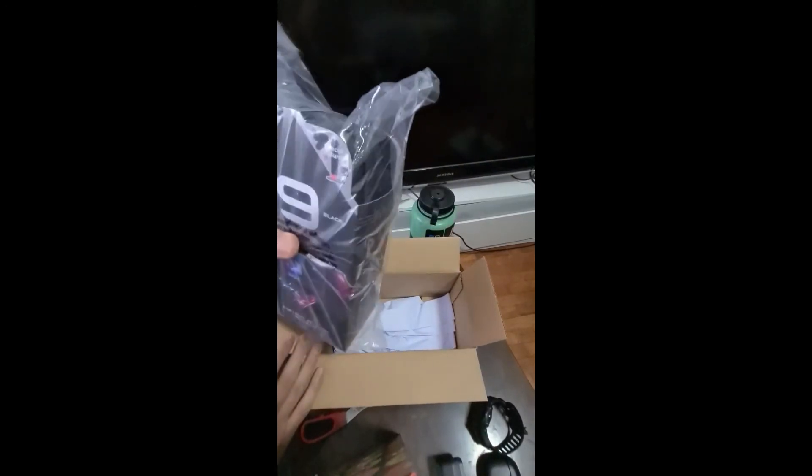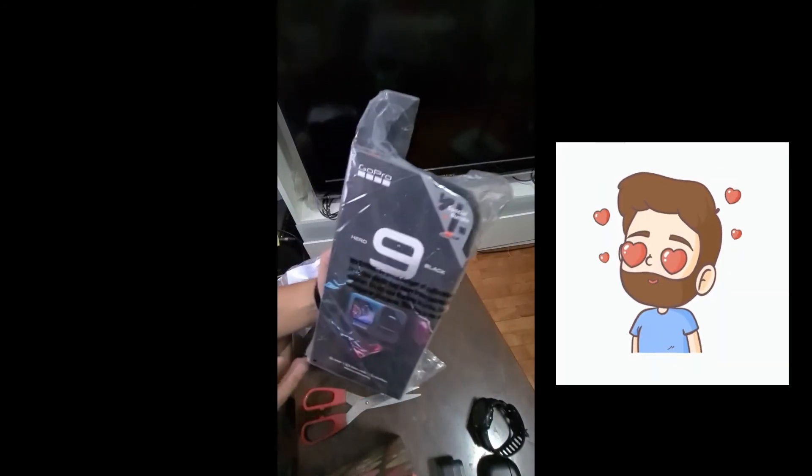Here it is. It came with a plastic wrap inside the box. So here it is — it's the GoPro Hero 9.